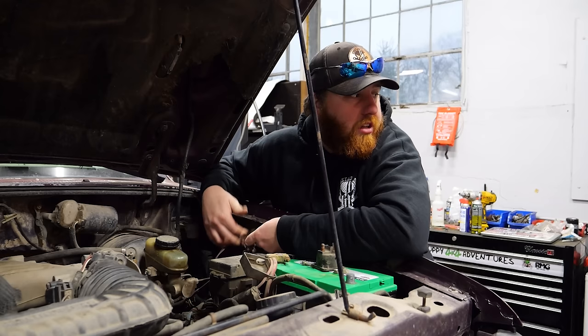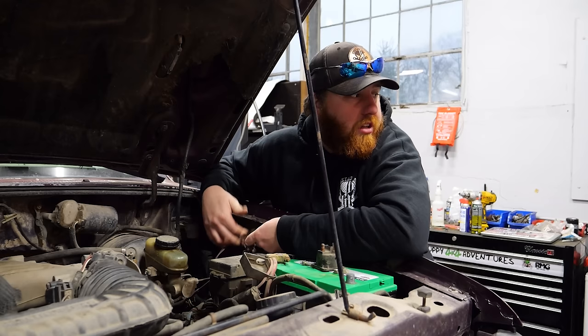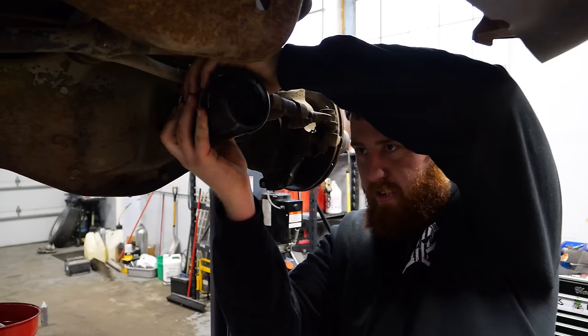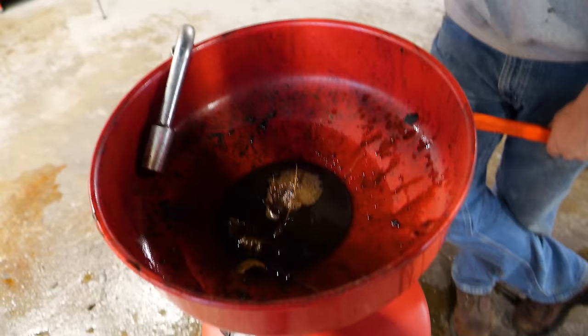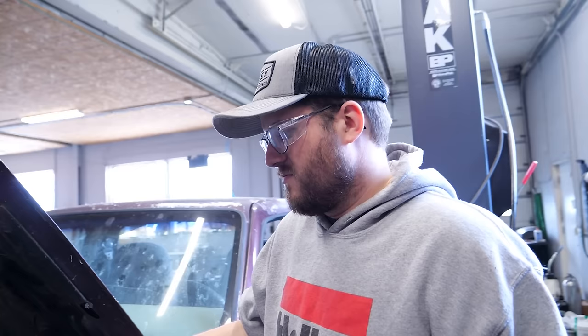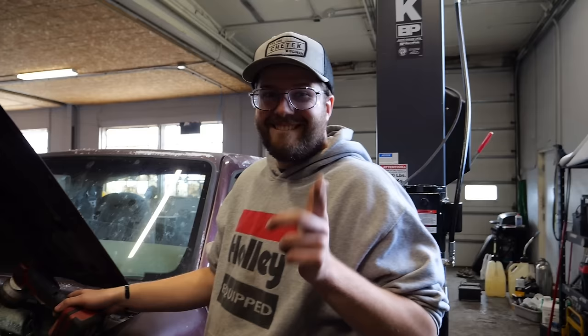We should be able to bleed the brakes and clutch now — we've got new wheel cylinders on the rear. After bleeding the brakes and clutch, we took time to change the oil, check all the differentials for fluid, fill the transmission, and change all the fluid in the transfer case. I don't feel super good about that, but I don't feel terrible about it. This was your high school truck, which means high school rules apply — get the C-clamps out for the exhaust leak. The C-clamps and the duct tape, that's all she needs.